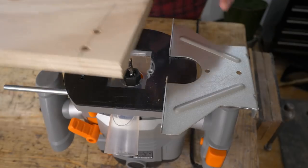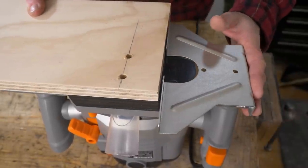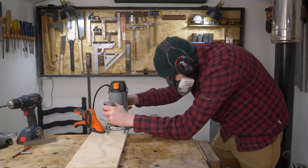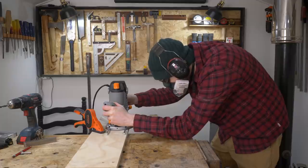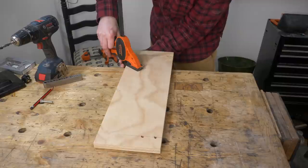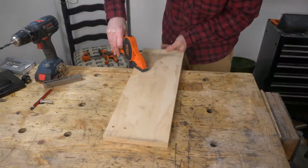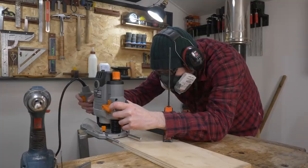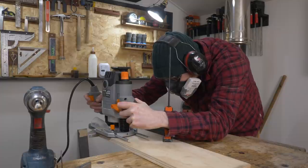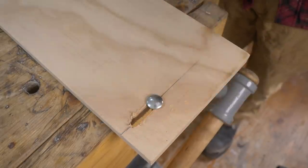To cut the slot itself I'm going to use the router and a parallel guide. I get the router bit put in the hole, the guide pushed up against the side, then I can make the cut. Instead of trying to go all the way through, I go halfway, then flip the board over and repeat the same thing from the other side. It's not the neatest job but it's going to work.